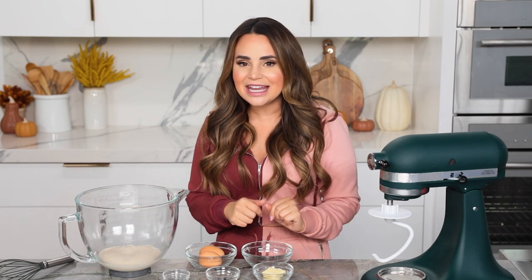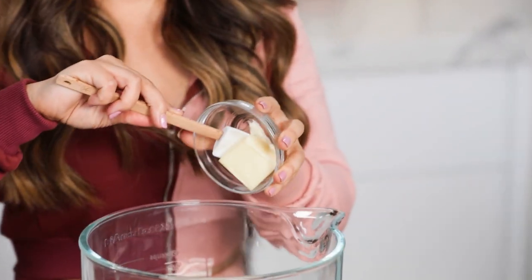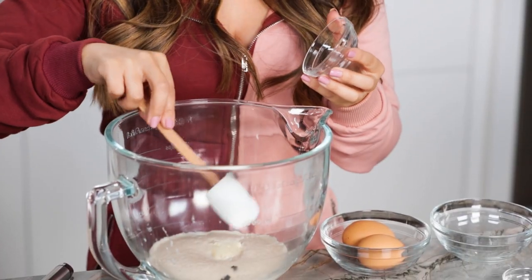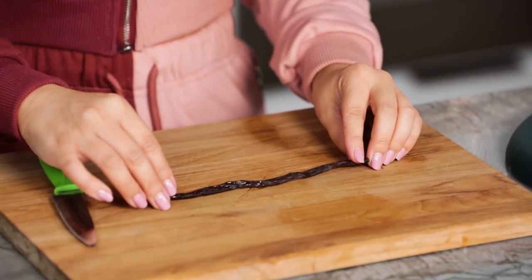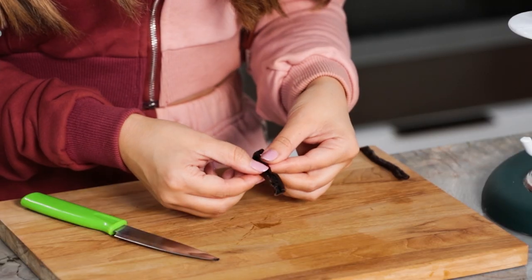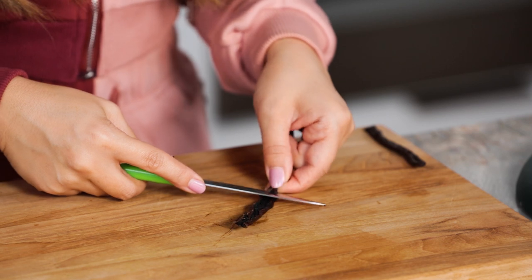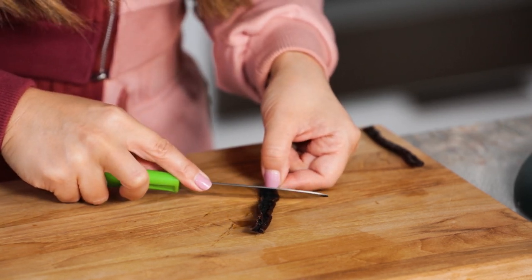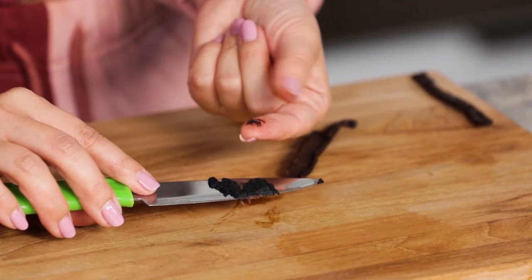Now we're going to add some additional ingredients to our yeast mixture: a quarter teaspoon of almond extract, 2 tablespoons of butter, and seeds from half of a vanilla bean. If you've never used fresh vanilla bean when baking, I'm going to show you how to get them. Place it down on a cutting board and cut it in half, all the way down the center. Once you've cut, you can open it up — all the little seeds kind of look like coffee grounds. Take your sharp knife, put a little pressure at the top of the bean, and then pull down to scrape out all of the fresh vanilla bean. Look at that — that's what they look like if you've never seen them before.